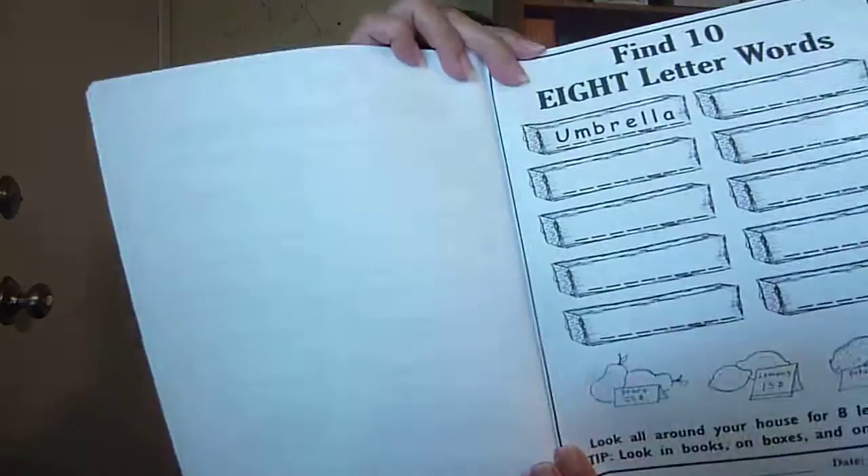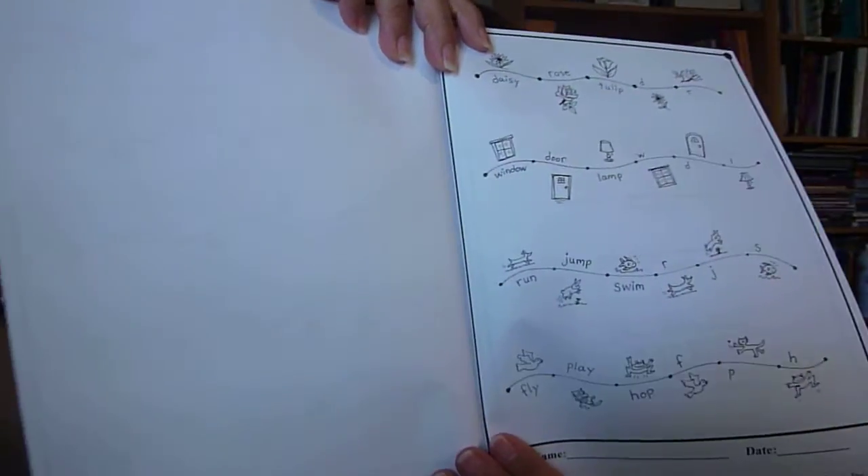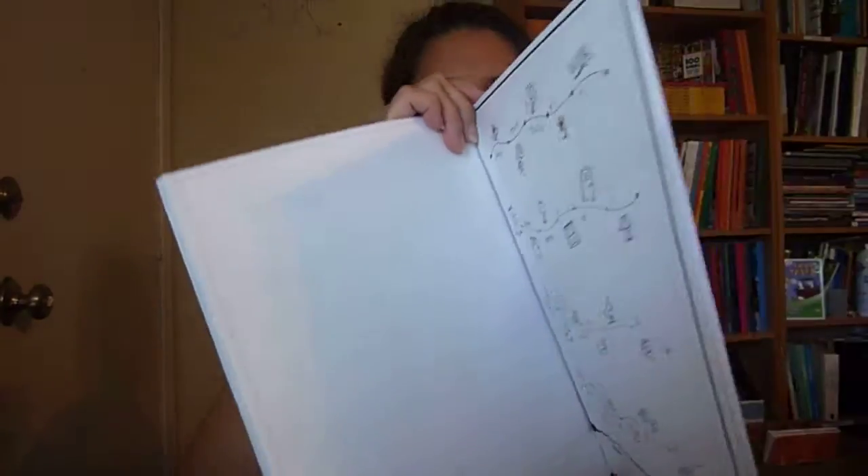Right here, this one says find 10 eight-letter words. So that one goes up to eight letters. And at the end of this one, there are a few logic games. Some of the pages also have logic games.